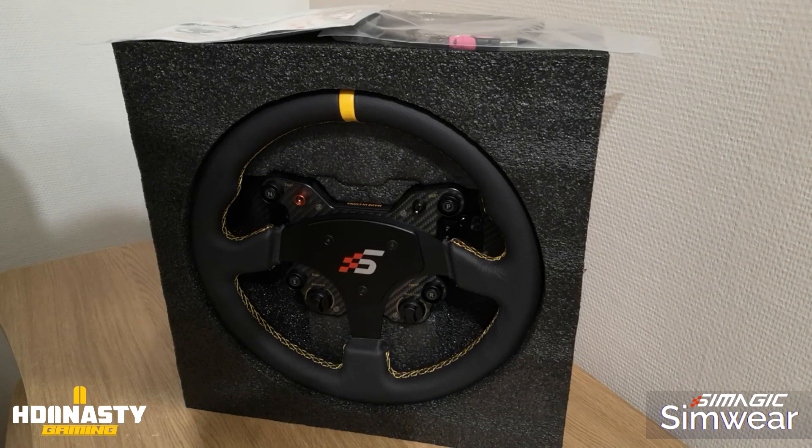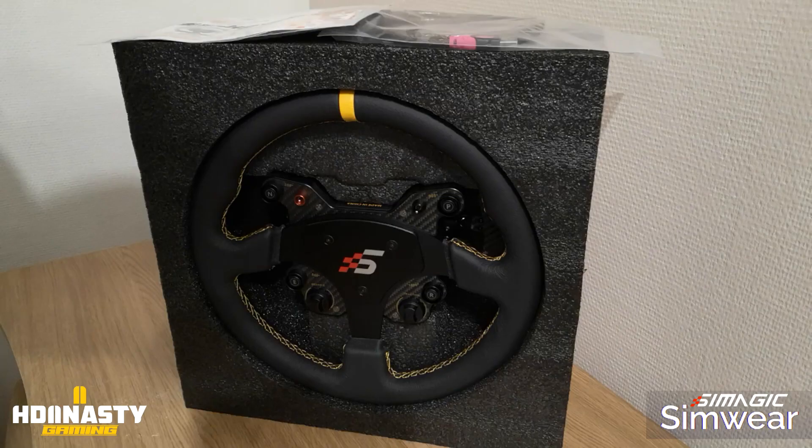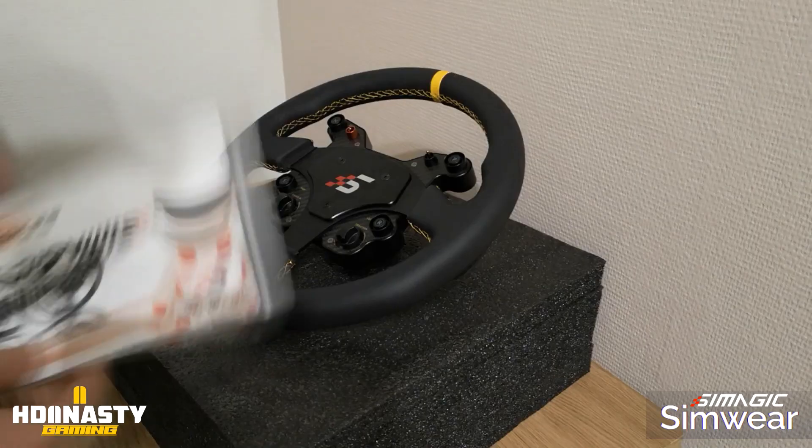There is also a GT1D version — I'll put a photo — which is slightly curved downward. It looks great too, but unfortunately it was out of stock, so I wasn't able to see it. Maybe in a future video we'll receive one. I have other projects coming up, so it's not something I need to look at right now.